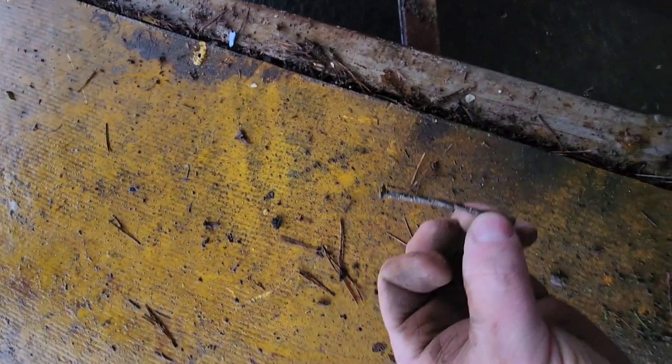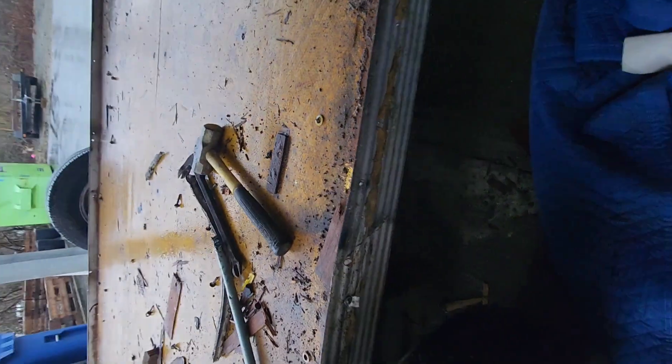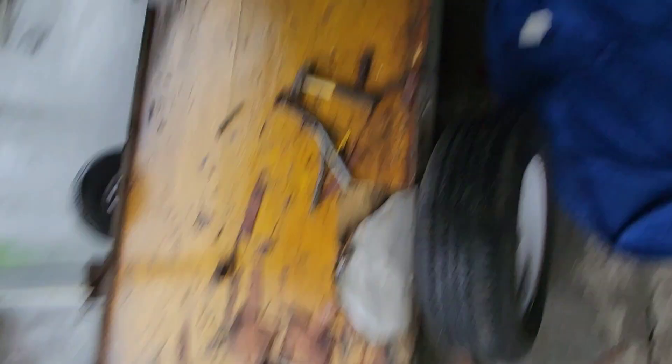We got plywood nailed on with nails through the metal, somehow holding it in place, and now we got these metal brackets with U-bolts holding the rest of the frame — the plywood onto the frame. I've got some 2x4s under here, maybe that's what it's nailed into. Either way, not a very well built trailer in the first place, but I'll make it right.